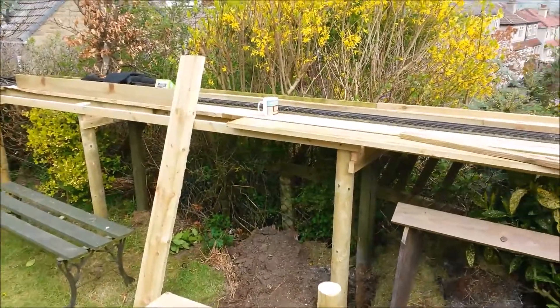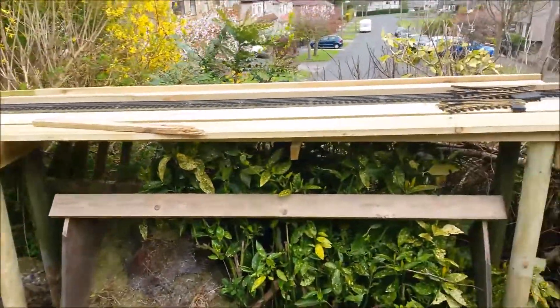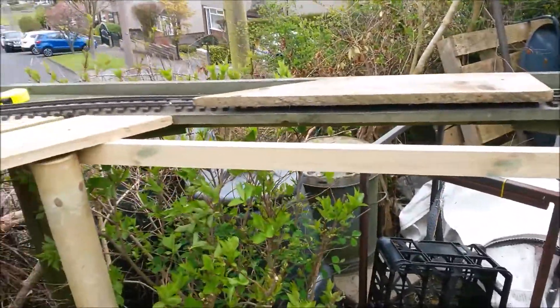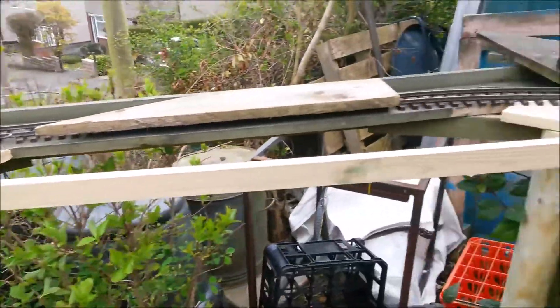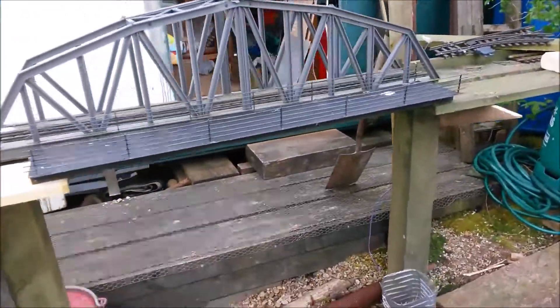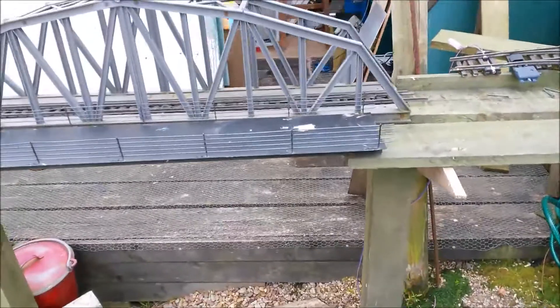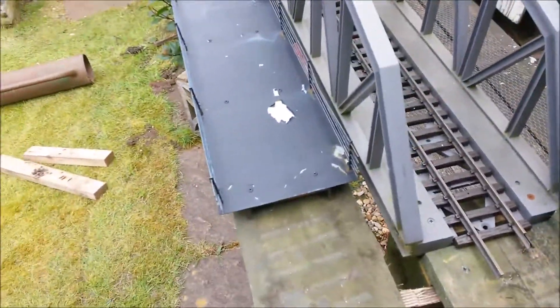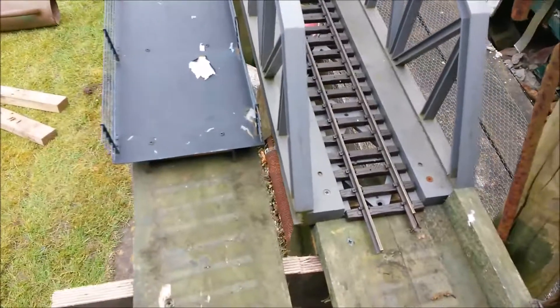Now before I finish the passing loops on the straight I need to think about the corners — and that's one — and the bridge. I need to get these sorted out. And one of the reasons for that is the spacing between the tracks.